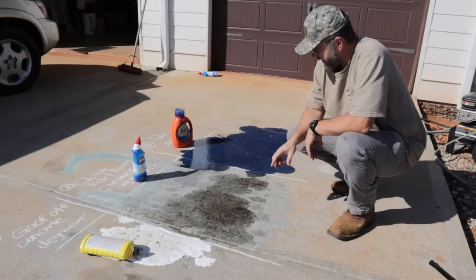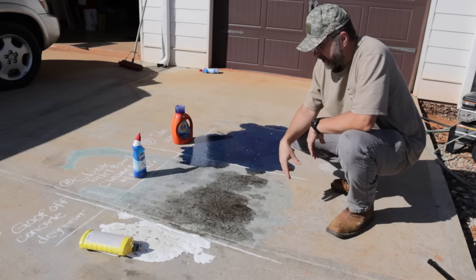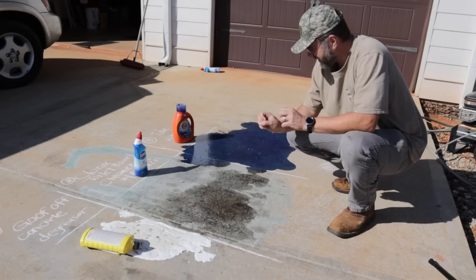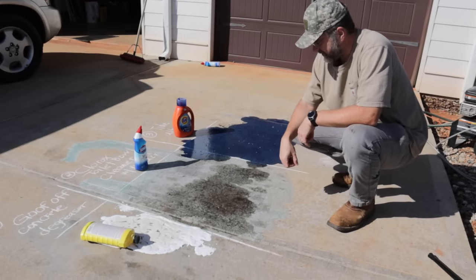I'm going to scrub each one first with a push broom and wash the broom between cycles so I'm not cross-contaminating them. Then I'll pressure wash. We'll get some pictures just after I do the push broom scrubbing, and then we'll see how they look at the very end. Just stay tuned — I've got some work to do.